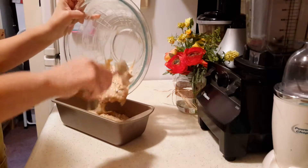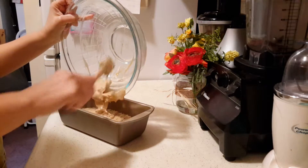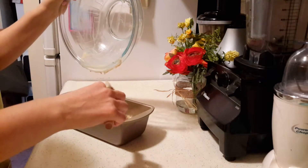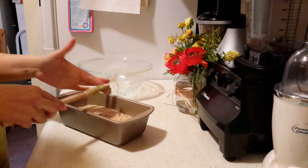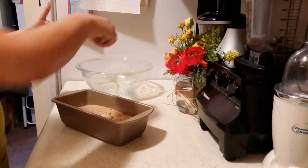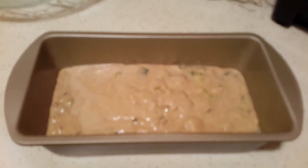We're going to bake this at 350 degrees Fahrenheit for about 45 minutes, but check your oven according to however long it takes for you to bake your loaves. It's not because of the egg replacer that it takes long — it doesn't change the timing or anything like that. It's just that my oven takes a while. Mine takes about 45 minutes.